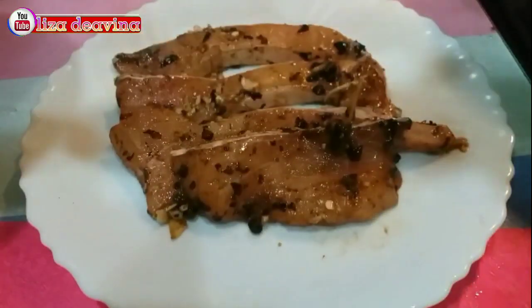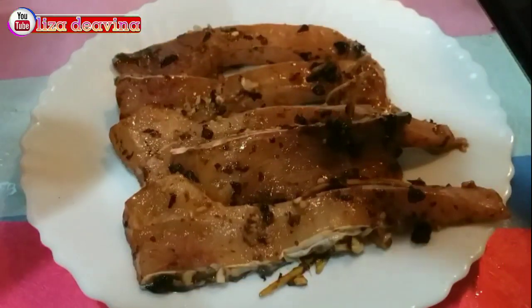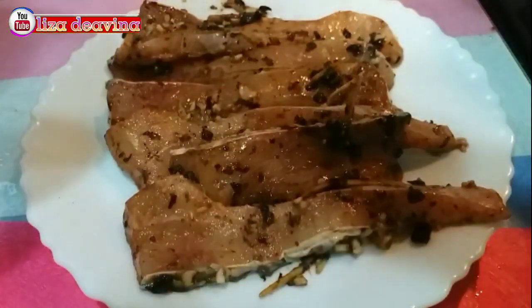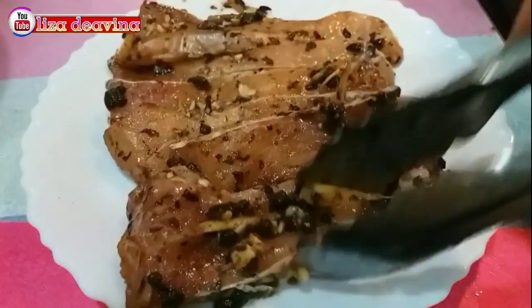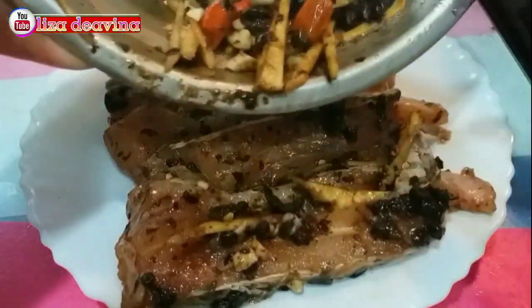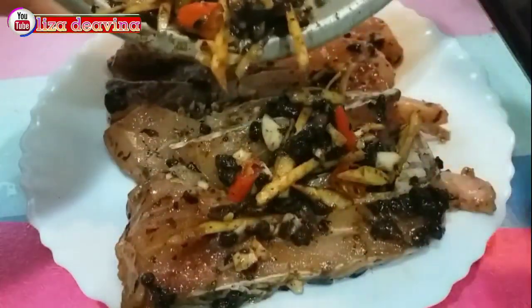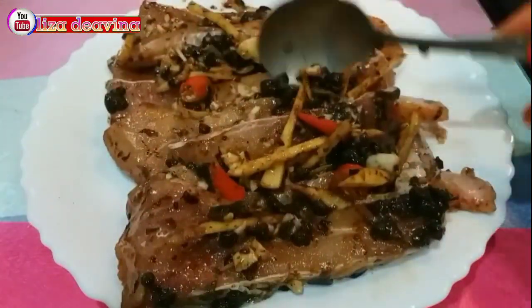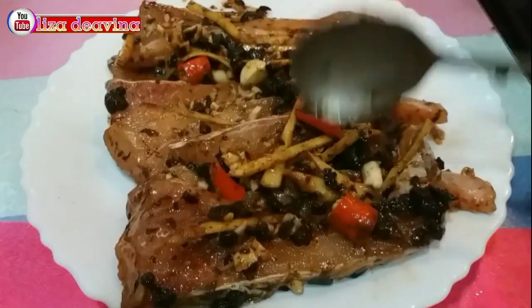Assalamualaikum warahmatullahi wabarakatuh. Halo Sobat Youtube, jumpa lagi dengan Lisa Diavina Channel. Hari ini saya mau berbagi resep Steam Ikan Sun Tau Tausi ala Chinese Food Hong Kong Style. Simple dan mudah.